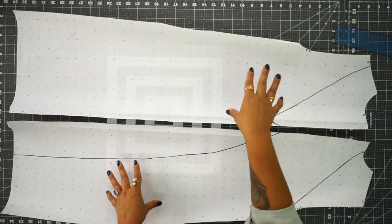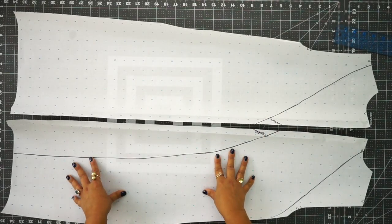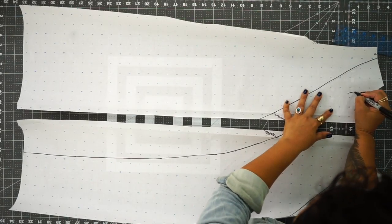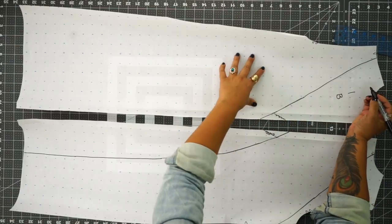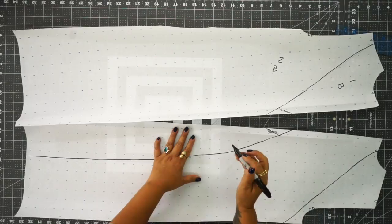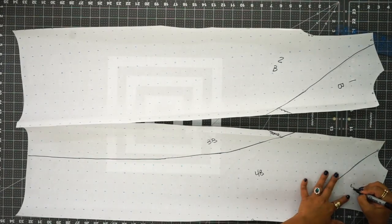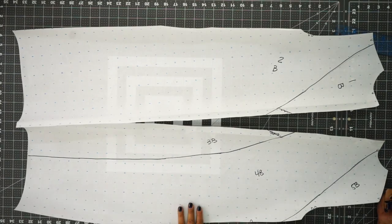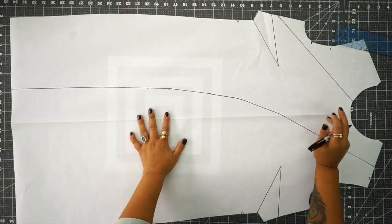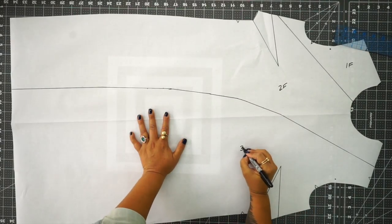Now that we have this, we're going to go ahead and number each piece so we don't get confused, and then cut out our pattern pieces. We're going to label the back pieces 1B, 2B, 3B, 4B, and 5B. For the front we're going to label 1F, 2F, and 3F.